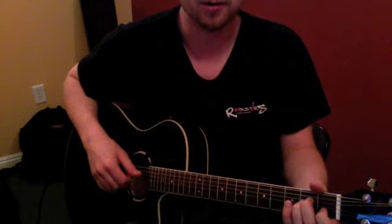Here it is on the A minor chord — same thing with this hand. One, two, three, four, five, six. One, two, three, four, five, six.